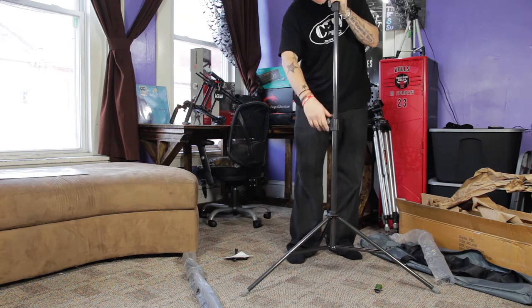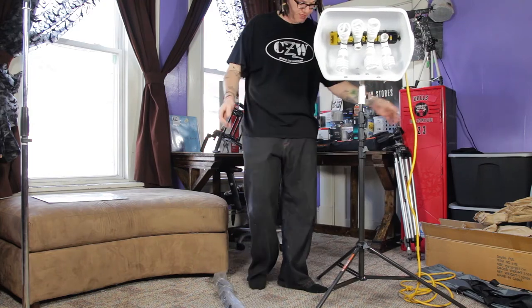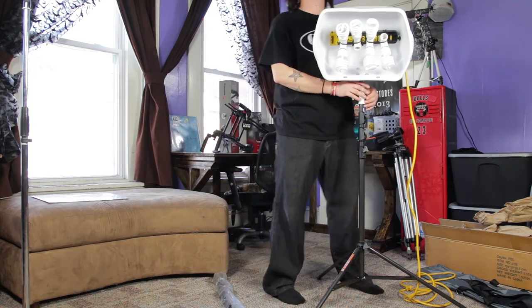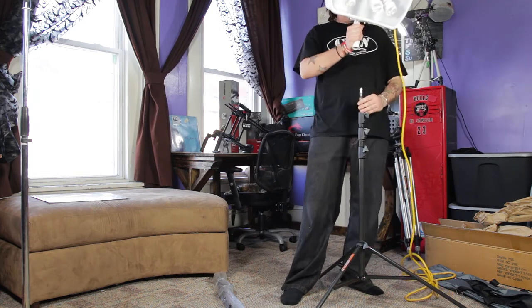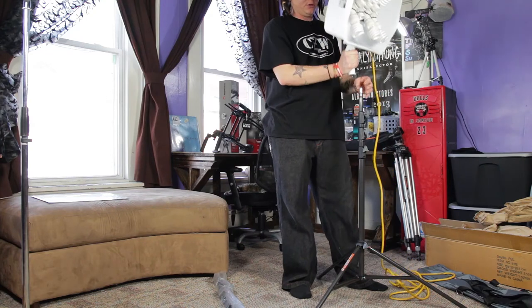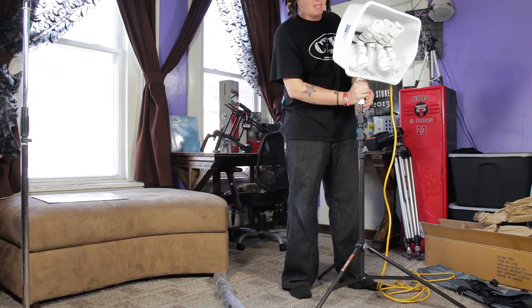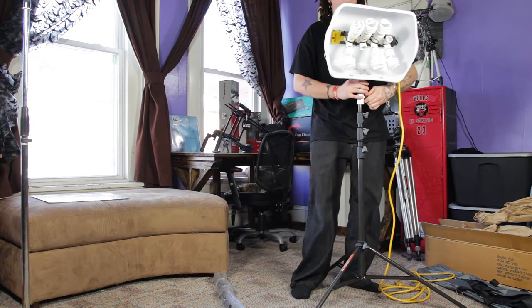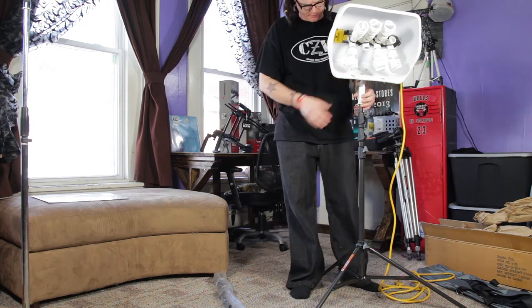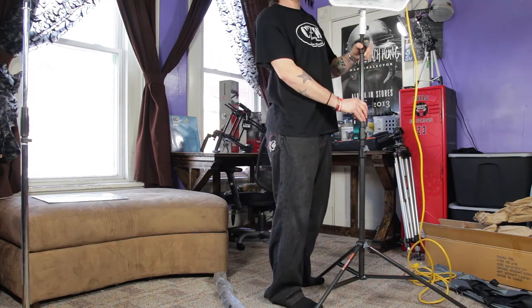I've got one of the stands set up with one of my DIY lights and it's pretty decent — it's not going to fall over. The only thing is, because of the way my lights are connected, the light can kind of come off. What I do is take a piece of PVC and put it on here to thicken up the top collar — it's just a bit thin and the flagpole holder on the bottom of my DIY light doesn't grip enough. But that has nothing to do with the light stand itself.